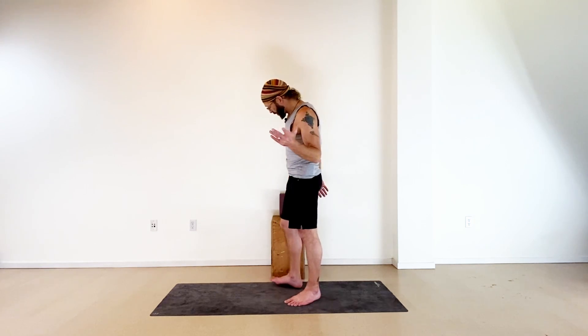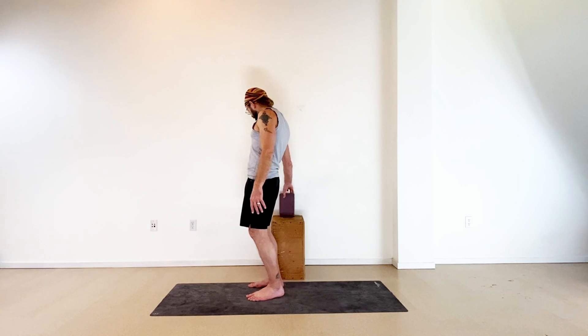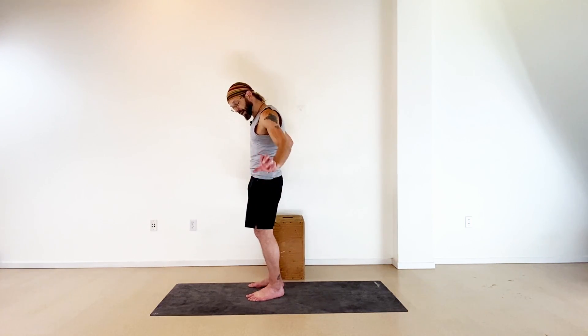Use support here so you don't have to worry about the trickier components of this — you won't have to worry about your balance. You don't have to come down all the way. If you've never seen a sissy squat before, the full versions get very intense. I've got this block at my side, and you can have something down low. You could have two chairs on either side of your body, something to support your weight so you're not worried about falling backwards.